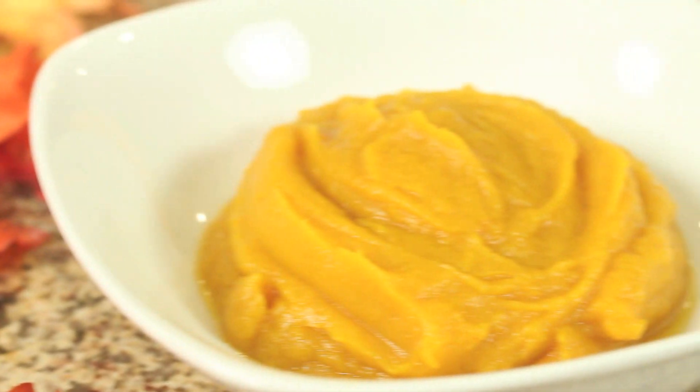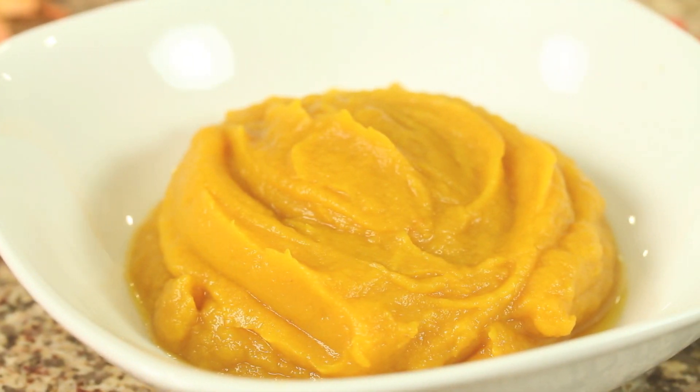Hi guys, I'm climbing through the pumpkin patch here. Today we're making homemade pumpkin puree for those of you that want to know how to make it from scratch. We're going to be using these little baby sugar pumpkins for the best flavor. I'm Rockin' Robin and I'm going to show you how to do it right after this.